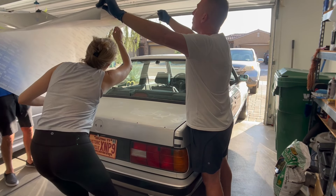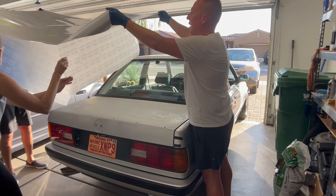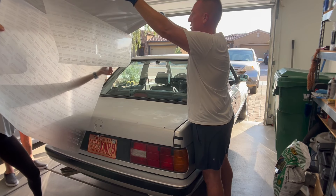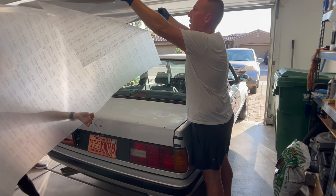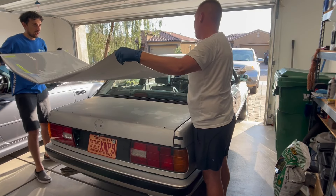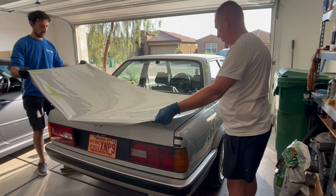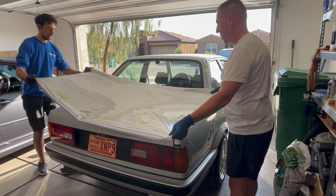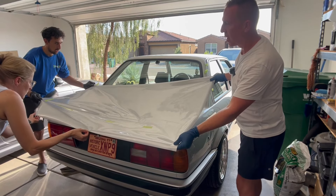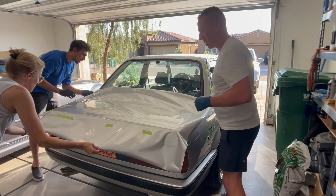It's 100-and-something degrees, so the film already has a little bit of heat in it just from the ambient temperature. There's no turning back now. We're gonna try to glass it out. I need maybe an inch or so. We could lay it down and just see where it comes on the trunk.